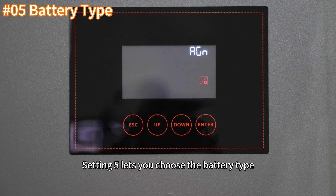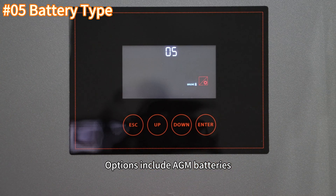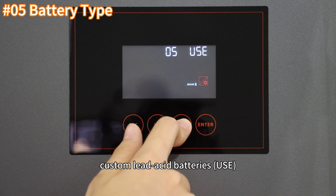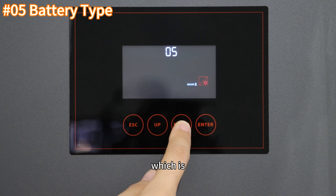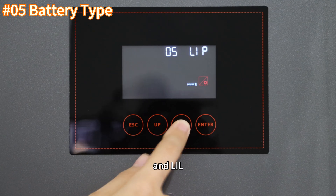Setting 5 lets you choose the battery type. The options include AGM batteries, flooded batteries, custom flooded batteries, custom lithium batteries, and three lithium battery BMS communication options: LIC, LIP, and LIL.